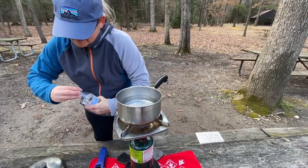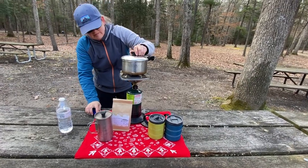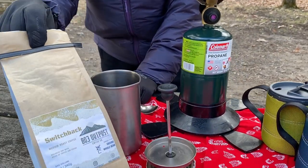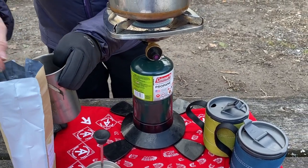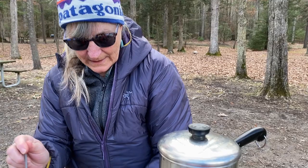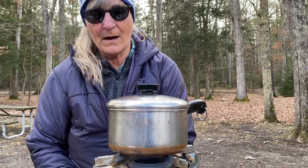So we're going to heat up some water. Just to let you know, the coffee comes in a 12-ounce bag, either ground or whole beans. I put in about four good heaping scoops of the coffee into our coffee press, and the water is boiling.